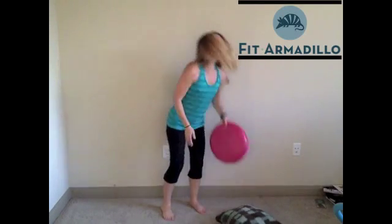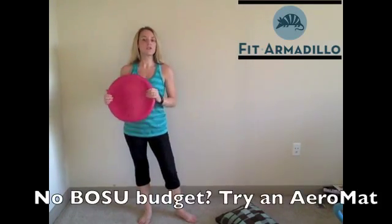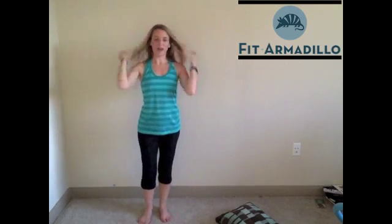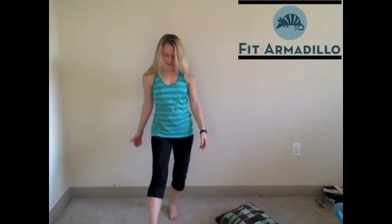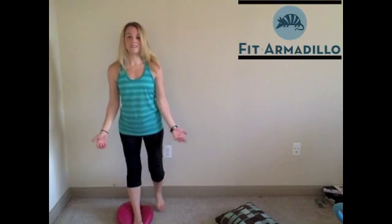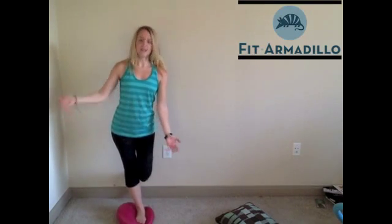Let's say you don't belong to a gym or don't want to buy a BOSU because they're at least $100. Great tool, though, if you really want to invest a lot into your gym. You can buy an aeromat — this little guy here. So it has some air in it to make it unstable, and you can do a lot of exercises on this as well. Right now I have it with not very much air in it, so it's actually very unstable right now. And I can stand on this and do my same exercise, improving my balance for $10 instead of over $100.